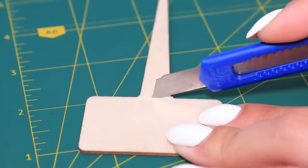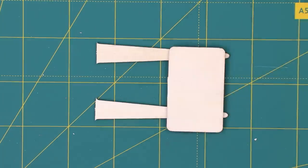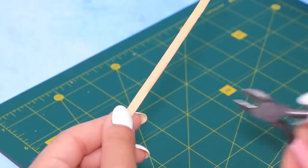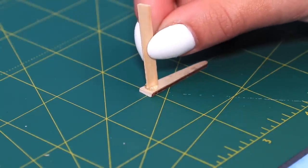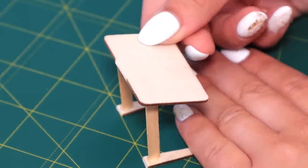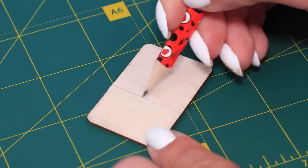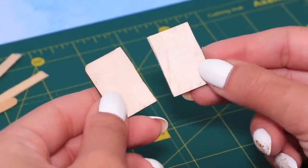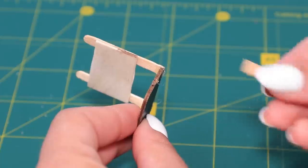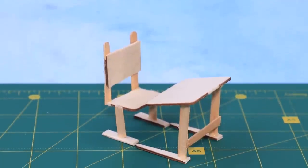Let's make a desk! Cut out the bottom part of some wooden signs and measure the desk top. Shape the coffee stirrers to look like legs and cut a piece. Hot glue a coffee stirrer like this, then attach a desk top. Draw an even line on a wooden surface. Two pieces are ready — glue the pieces and the coffee stirrers. A place to study is ready.